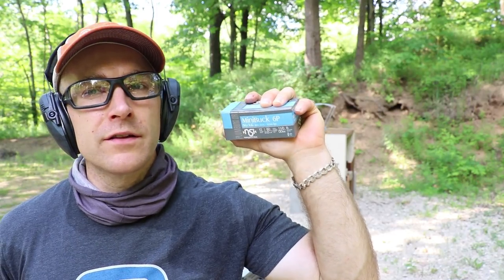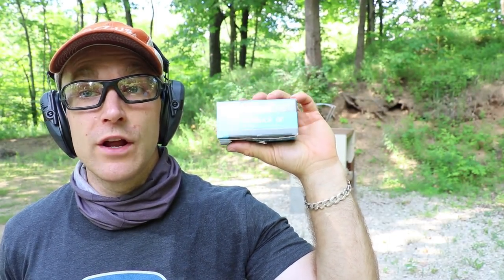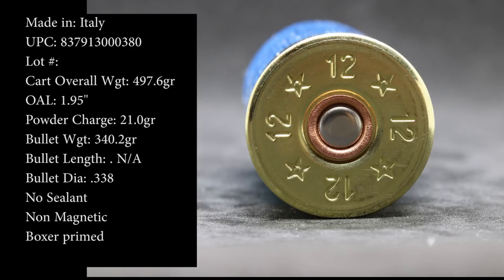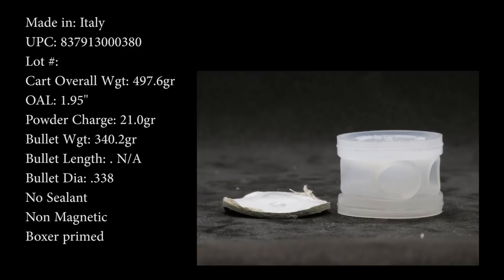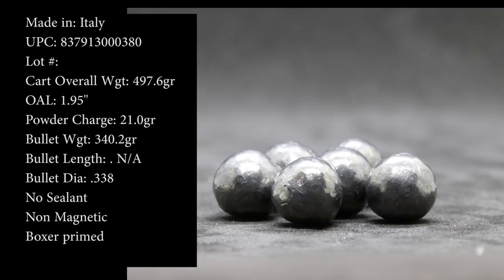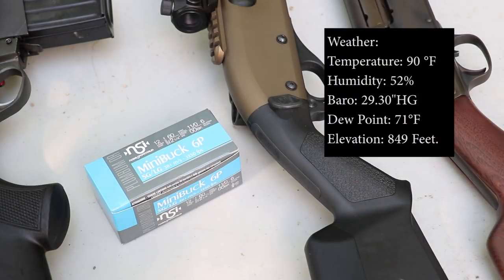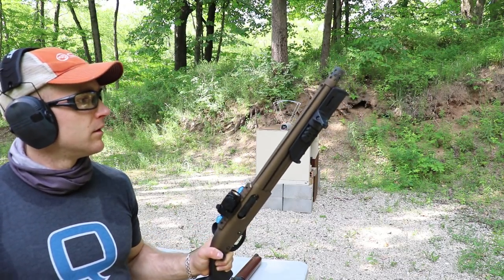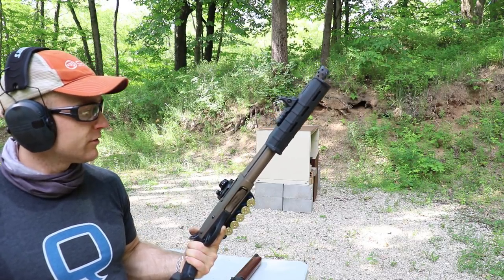Hey everyone, welcome back to the range. Got something I don't do too often today — some 12 gauge. This is from Noble Sport, their two and a quarter inch buckshot. This ammunition was provided by Sam at SG Ammo for us to check out. We have two barrel lengths: a 19-inch and two 13-inch barrels. I don't think these will run in the Model 11, but we'll try them anyway. Mainly we'll mess around with the 870 and the SAS 12 semi-auto. Up first, we'll grab our Remington 870 SBS — this has a 12 and a half inch barrel, five plus one capacity.